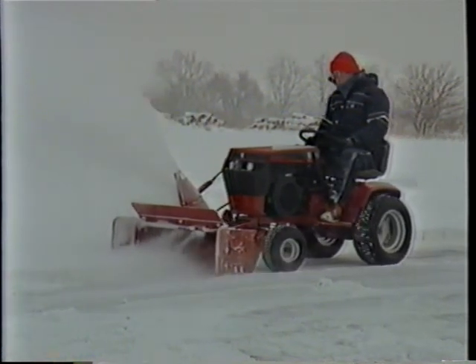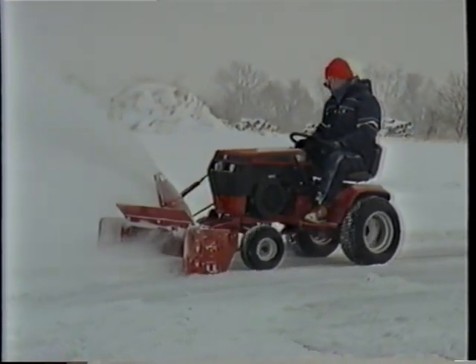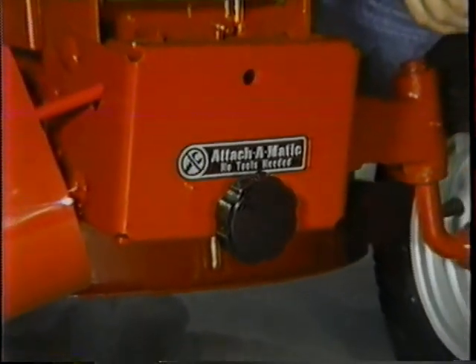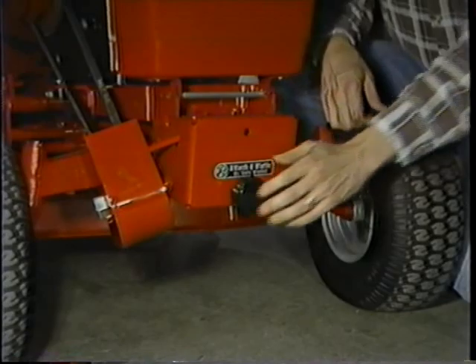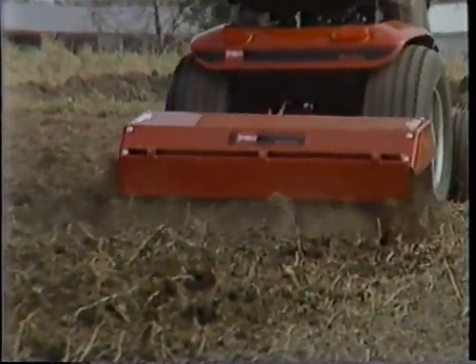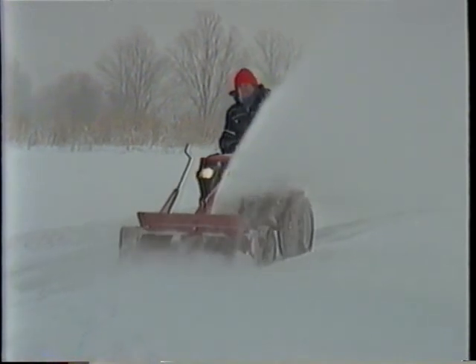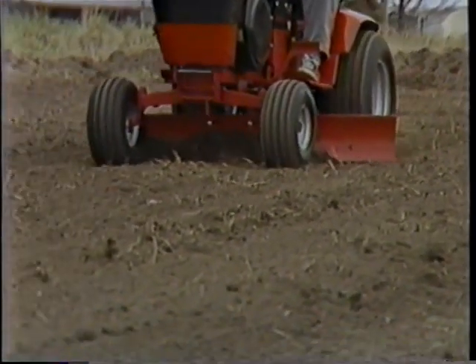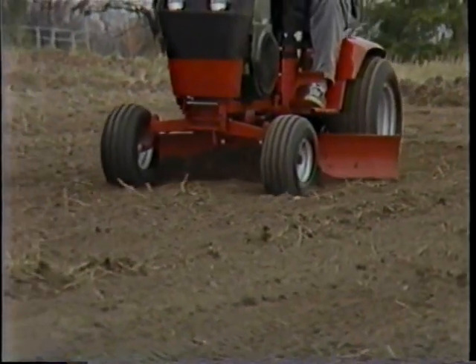And the jobs this tractor can handle are almost limitless. This attach-o-matic hitch system makes switching attachments a cinch. In just minutes, you can drop the mower and hook up a tiller, snow thrower, blade, or any number of attachments that help keep your property in tip-top shape.